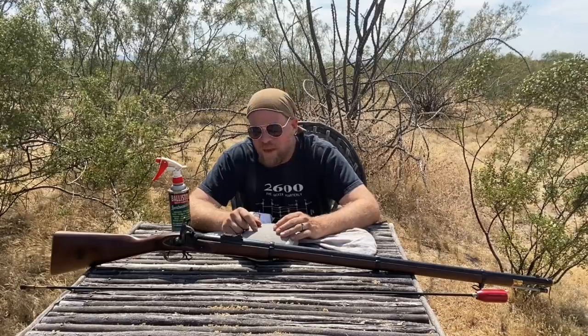Thank you for tuning in to an episode of InRange. I'm coming to you today with an 1853 Enfield rifle musket, maybe the most prolific rifled musket of the U.S. Civil War, used both on the Union and Confederate sides of that conflict.